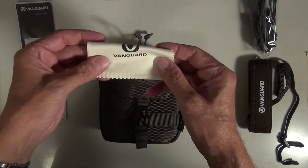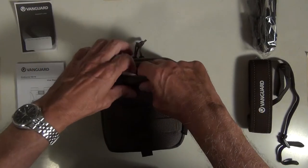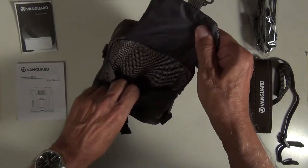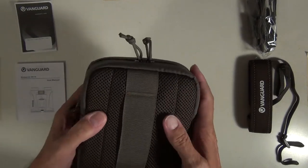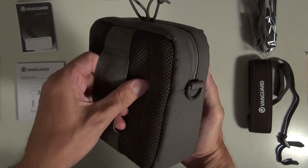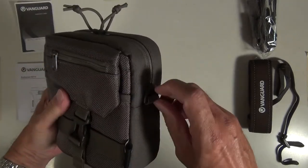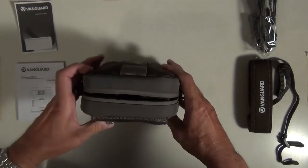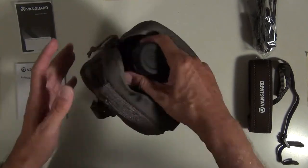The front pouch has a Vanguard microfiber micro cleaning cloth. The bag is nicely padded with a belt loop in the back and a double zipper, and of course the binoculars themselves.